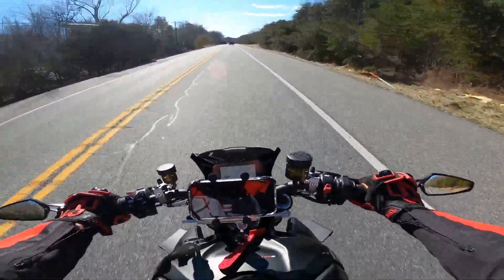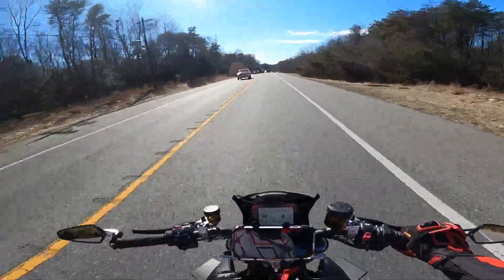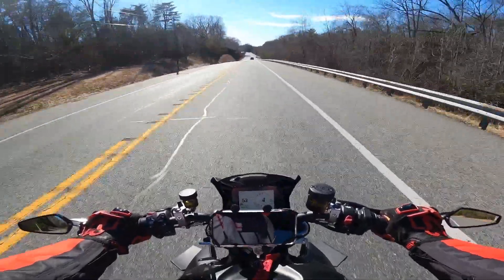Oh, this bike is crazy, man. This thing wanted to wheelie up the hill. I need to check if there's a cop down here and slow it down.